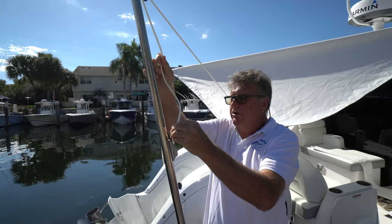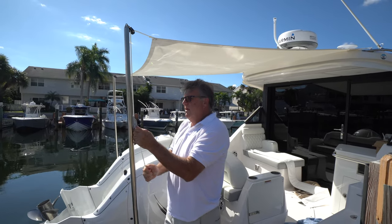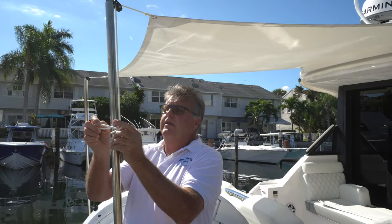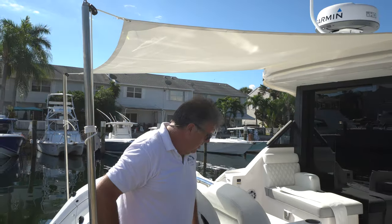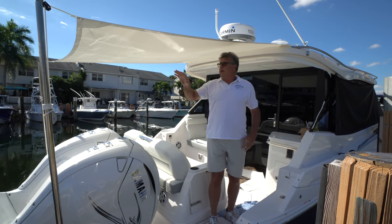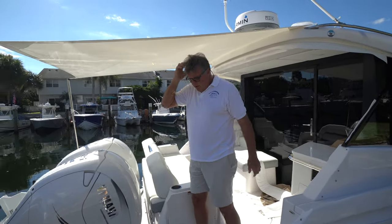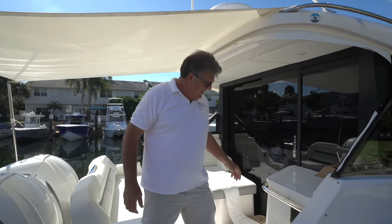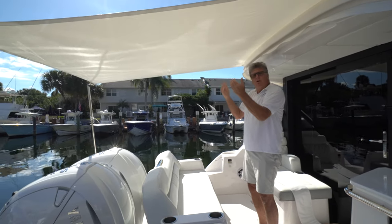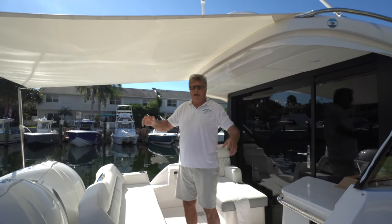You might be thinking, why did I go so high? This thing is towering over my head. But when I step up here — I'm 6'3", the customer's 6'1" — he picked this height. Because another thing you have to consider when doing the height on something that steps down is visibility from the helm. If you go too low, you'll hurt your visibility for boats coming up behind you. We've blocked no visibility in the back and we've got good headroom here.